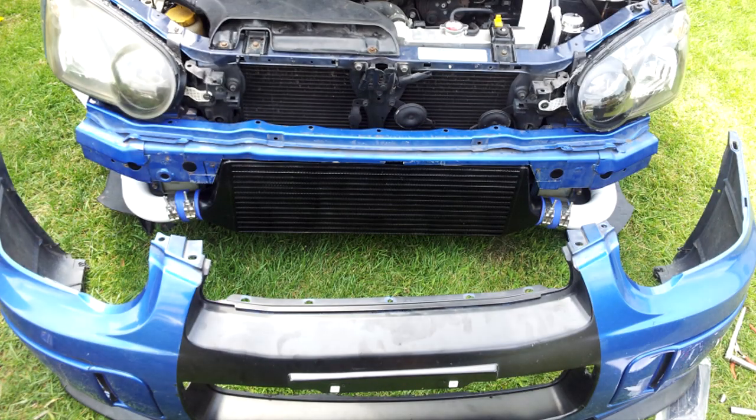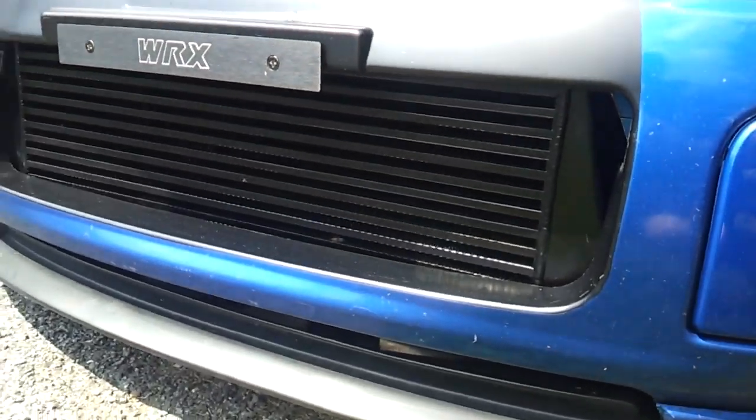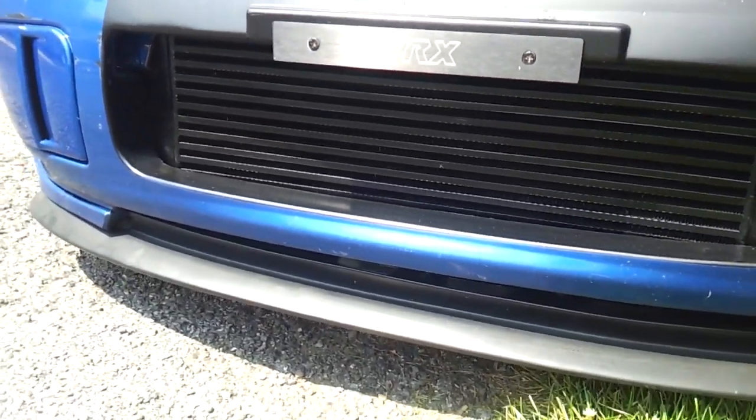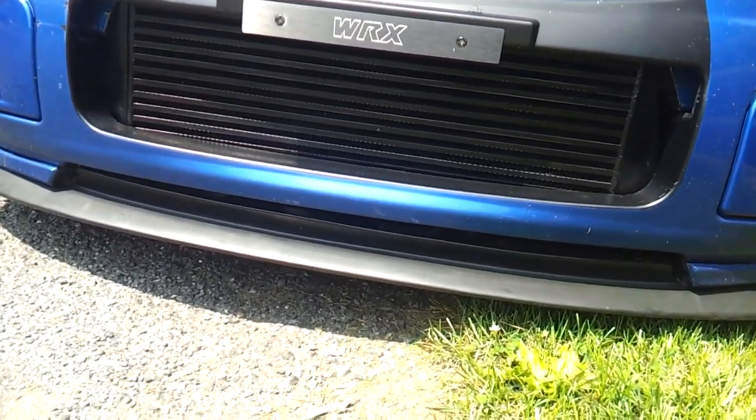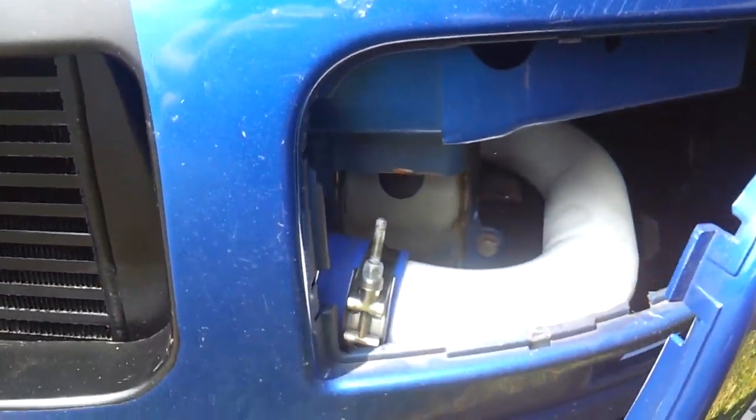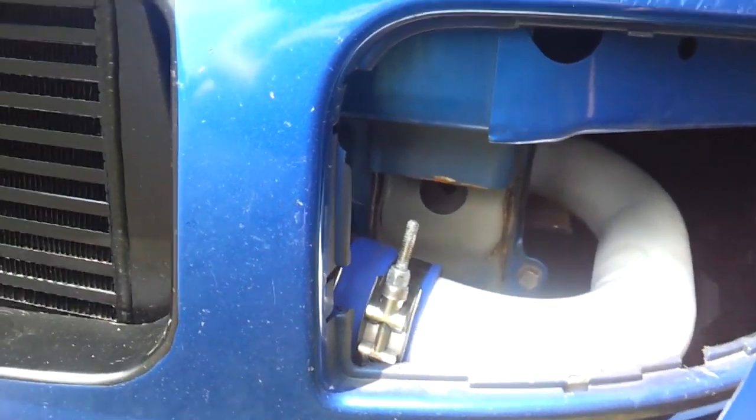Here's how it turned out. This is easily the toughest project I've tackled with this car — before it was the up-pipe and down-pipe mod, which was a pain just because of the up-pipe. But Subarus were never meant to have a front-mount intercooler, and you know that the second you try this mod. You either have to remove the front crash bar — which, god forbid you get into a car accident — or you have to cut it like I did. You can see my cuts right there.